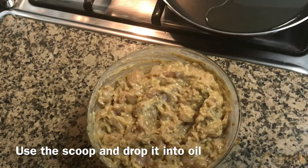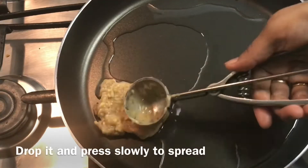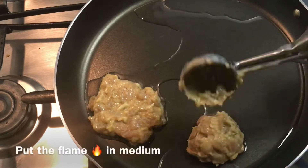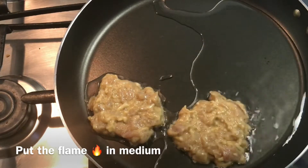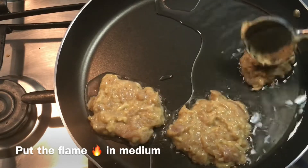Use the scoop and drop it into the oil, and just spread it. As we are using a scoop, we will get the same quantity each time. Don't worry about the shape of the fritters. Put the flame on medium and cook.